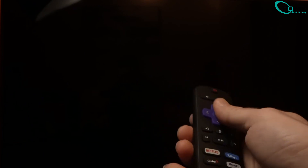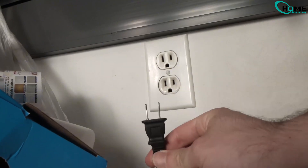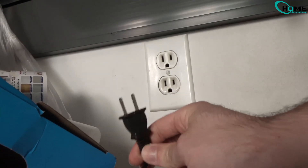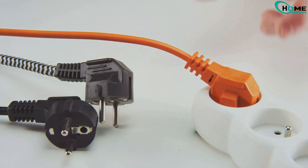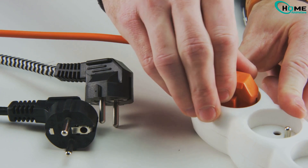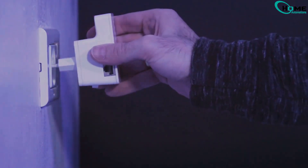Now turn off your Roku and unplug it from the power source. If you have a Roku TV, unplug it from the wall. If you're using a Roku stick, unplug it from the TV and also disconnect its power cable. Wait for one full minute before plugging everything back in. Then turn on your Roku TV and try connecting to Wi-Fi again.